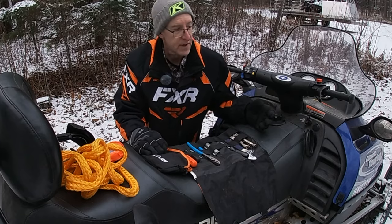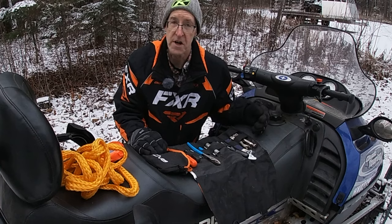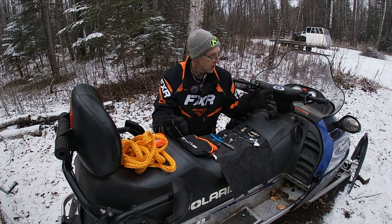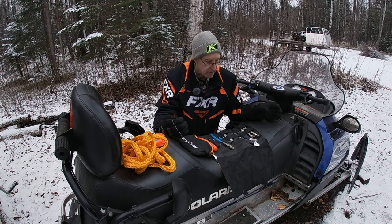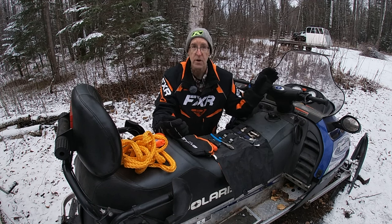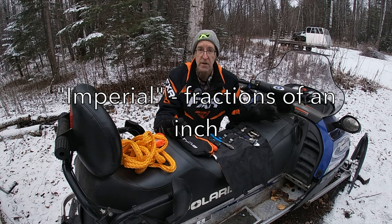It depends on the snowmobile. In some cases you're going to need metric, and in some cases you're not. On my Articat, everything is in metric — all the handlebar adjustments and everything. So I just have some metric wrenches for that snowmobile. For this one, it's the opposite. It's SAE, or whatever you want to call it — everything is in inches.